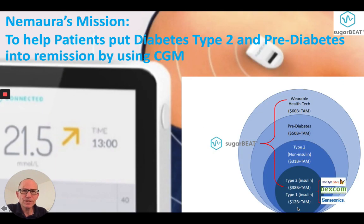Nomara's mission is to help patients put diabetes type 2 and prediabetes into remission by using CGM. Current CGM systems focus primarily on patients using fast-acting insulin — those are type 1s and intensively managed type 2s.